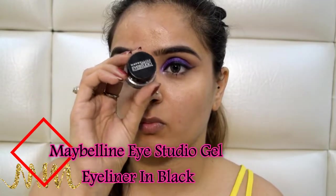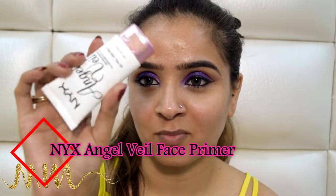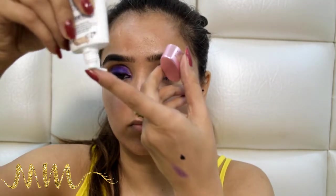I will use this Maybelline gel eyeliner to tightline my eyes because I want a really sharp kajal and I want it to stay for the night. With that, we are almost done with our eye makeup. To begin with the face makeup, we will prime our face using this NYX Angel Veil Primer — you only need a tiny dot of primer to prime your entire face.